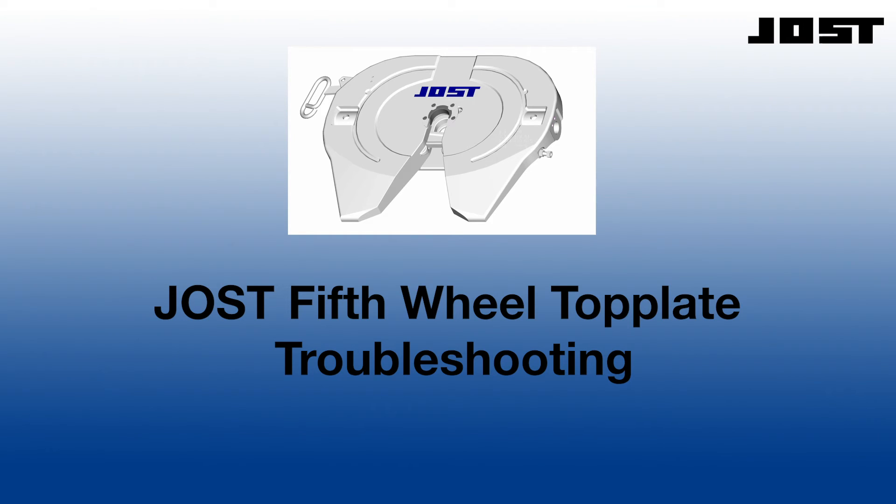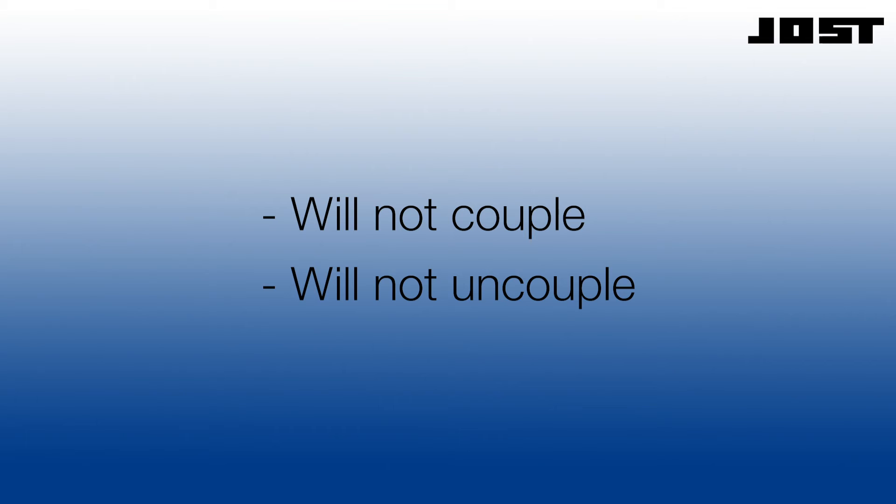Welcome to the Jost tutorial, troubleshooting the Jost fifth wheel top plate. Today, we will address how to determine why a top plate will not couple correctly or will not uncouple.